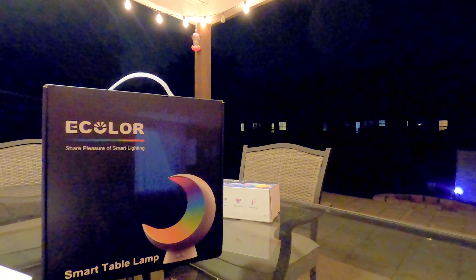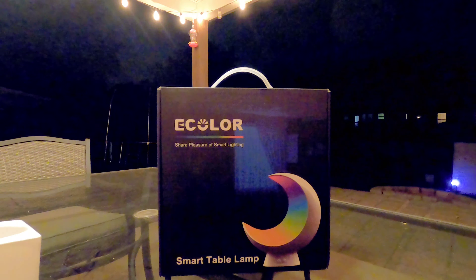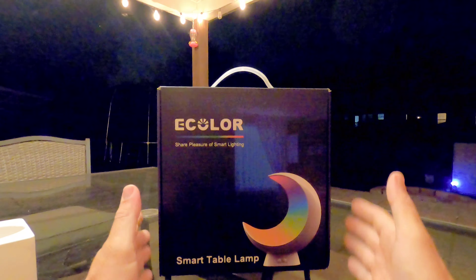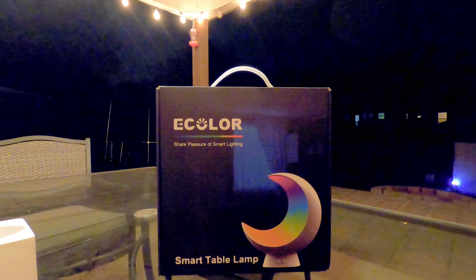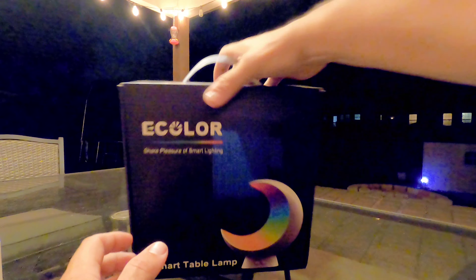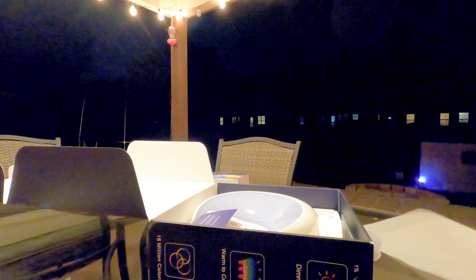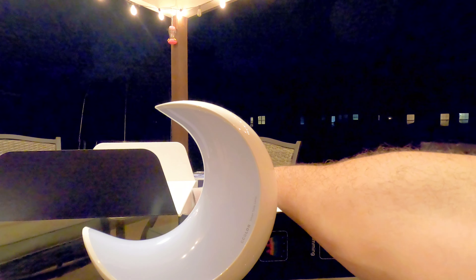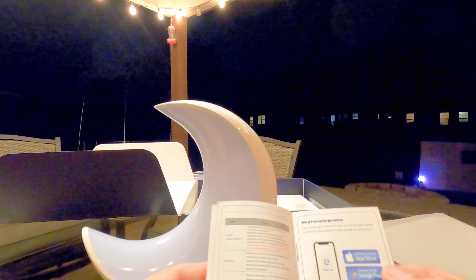The second one is the e-color smart table lamp. If you've seen the other videos with the other smart table lamp, this is basically the same exact function, except as soon as I opened it up Mason was like, 'I want that in my room, I'm taking that one' — he really liked the shape of it and the moon design. In the box you get the moon-shaped lamp, your instruction booklet, and a lifetime service card.